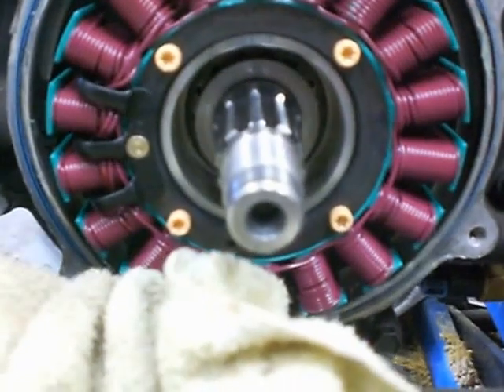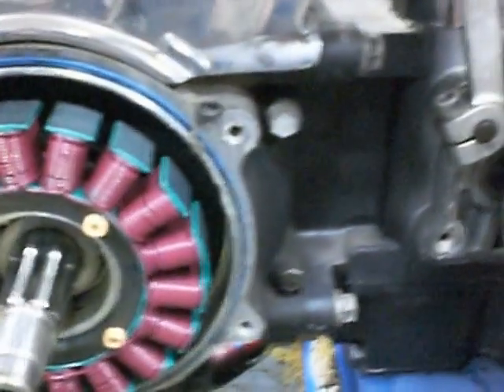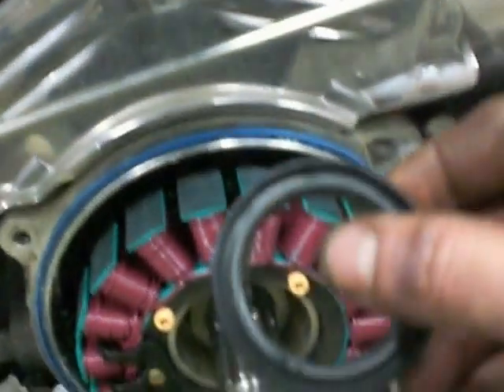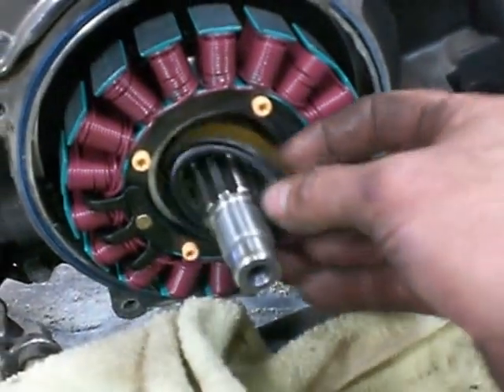There's nothing back there you really have to worry about. That's how you remove the seal, and when you put the new seal in, just make sure it goes back in nice and straight — that way you won't have a leak. Pretty simple.